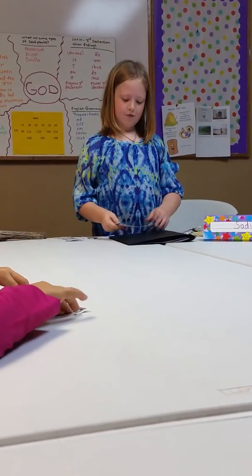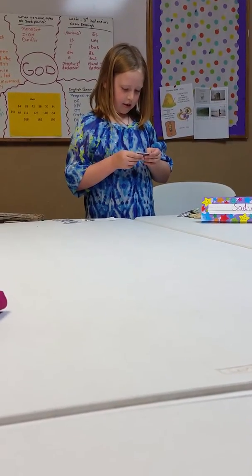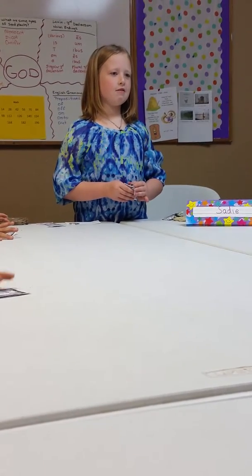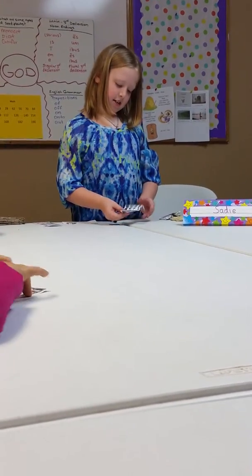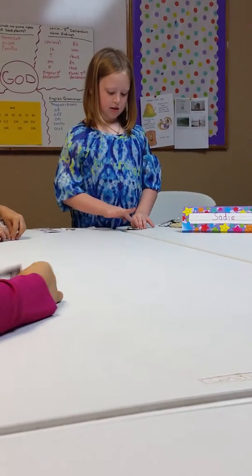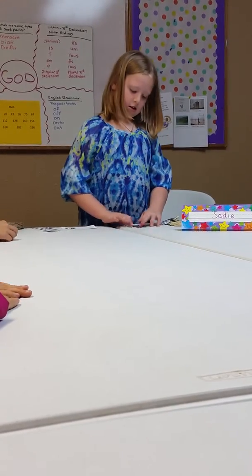What you're going to do first is take it and fold it in half. Then once you have that, you're going to open it back up. You're going to take this side — you see the crease you made with that fold — you're going to fold that side in half again to that crease. And you're going to do the same to the other side. It should look like this.